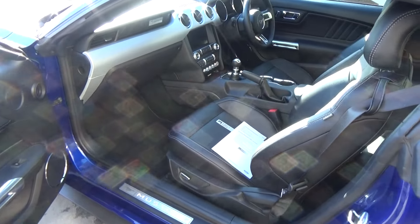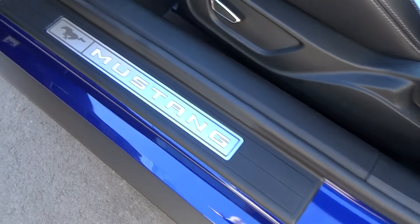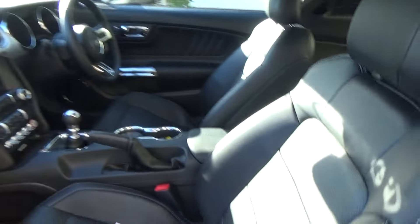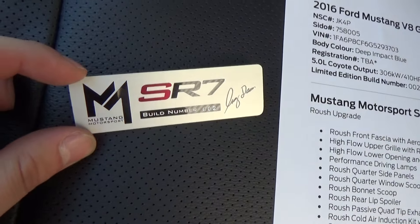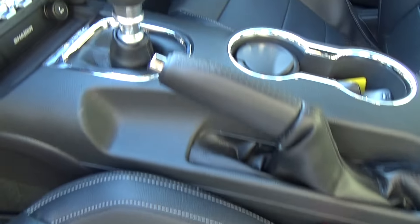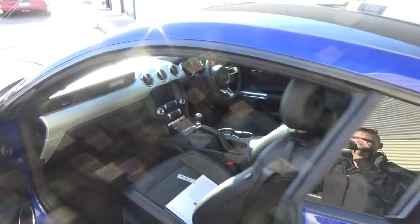On the interior we have the standard 2016 Mustang interior, with illuminated Mustang scuff plates which you can change the colour of. As you can see, there's leather on the inside. We have some SR7 badging should the owner wish to place them on the vehicle. This is build number 002, with a 6 speed manual transmission connected to that large 5 litre V8 at the front.